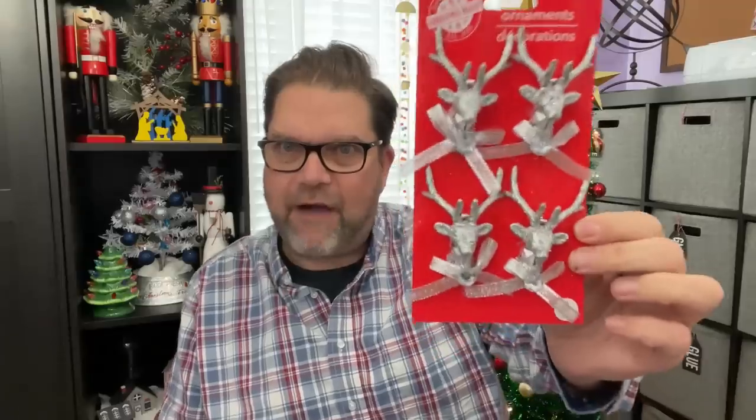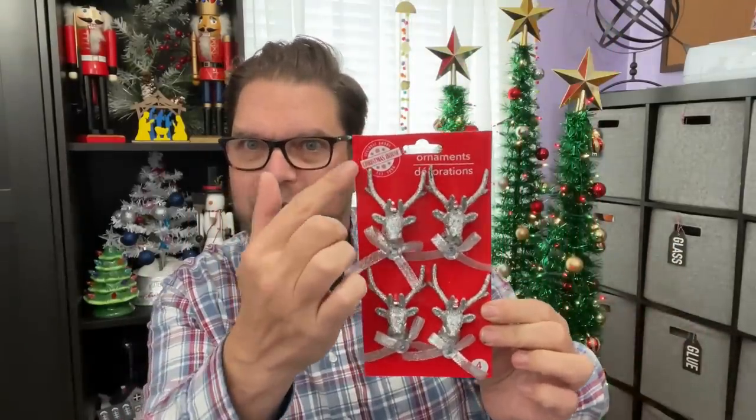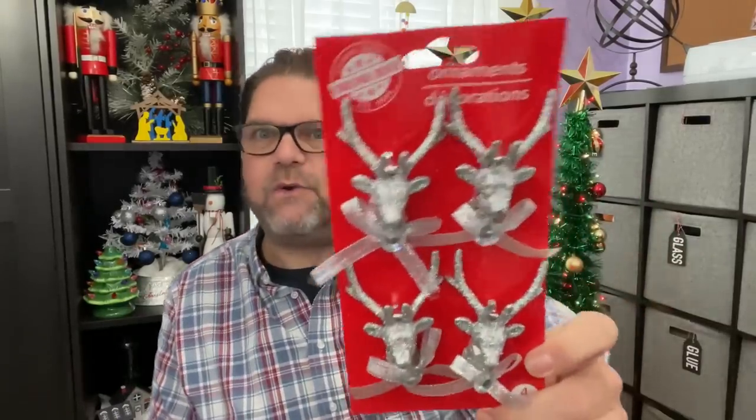These little antler deer head ornaments — how cute are these? By the way, this is the new Dollar Tree Christmas packaging — a red design called Christmas House. I was told this is the new packaging, though I feel like I've seen it before. These could be fantastic ornaments; I was thinking of putting them on the tree behind me, or they could be used for some fun DIYs.